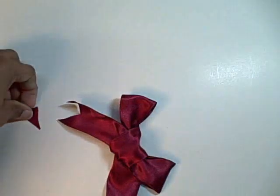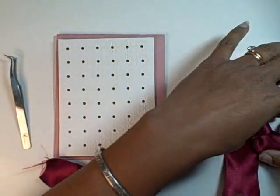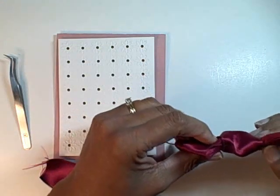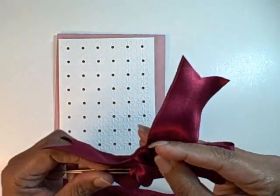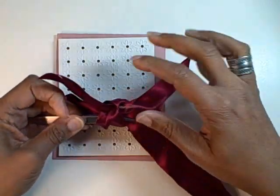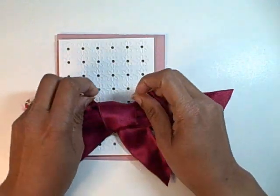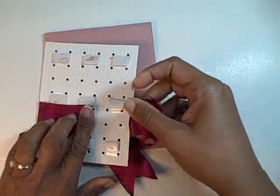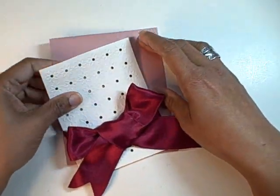And then I'm going to attach it to the card. So here I have a card, and the easiest way to get this bow on a card is to actually pass a length of ribbon through the back of the bow. It really looks like you tied it on to the card — no one will be the wiser. And I do that with my tweezers. So I will just poke right through with my tweezers and catch this ribbon, then carefully pull it through the other side. So now it is attached.